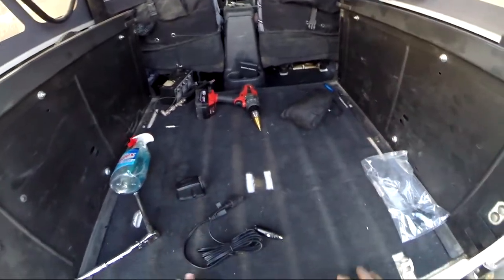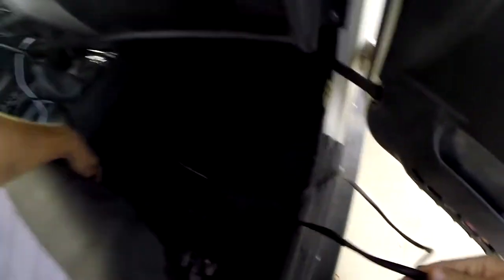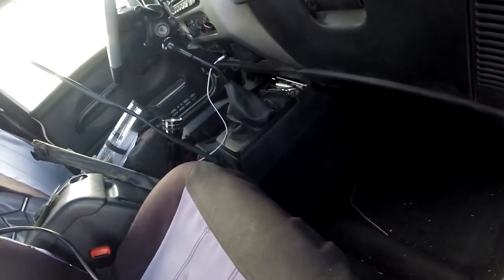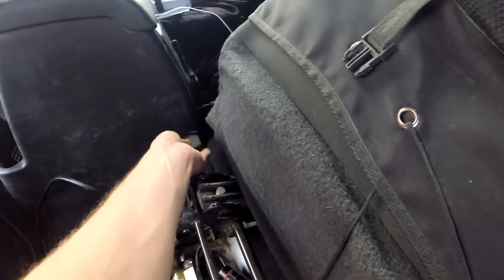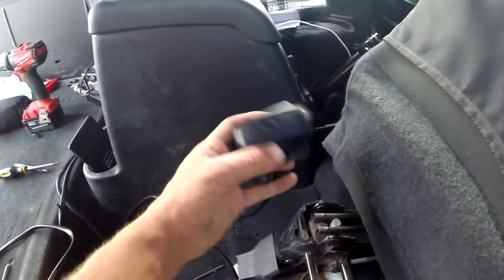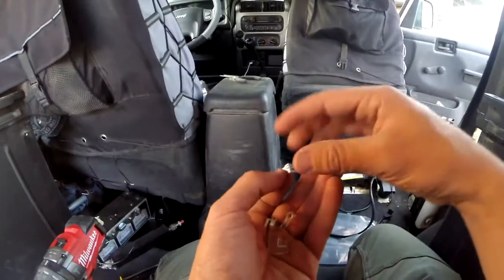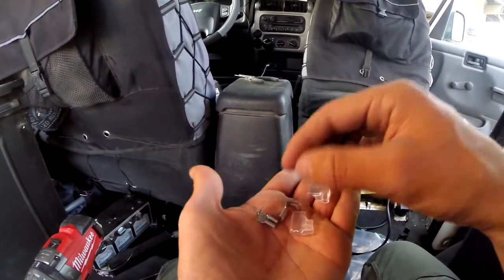So what we're going to do is we're going to run the wire underneath the carpet now. Now we're going to have this. Cut it. End it. So these are the terminators that you do — terminators in the wire.